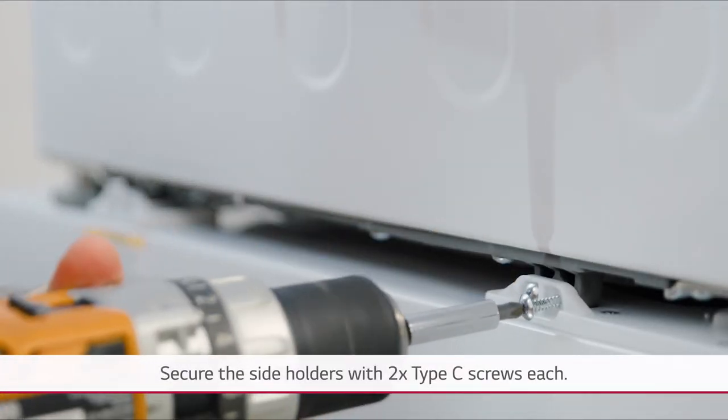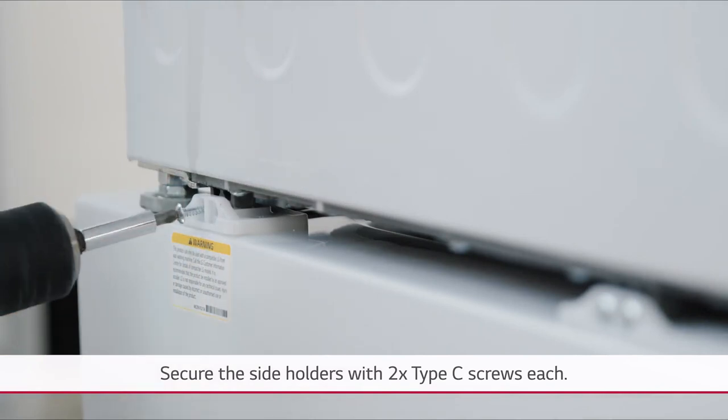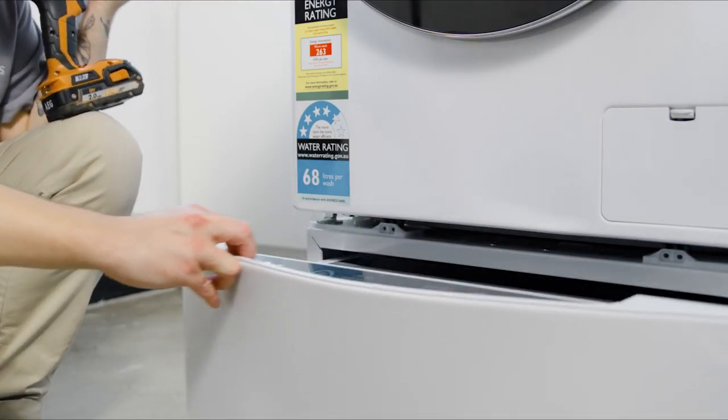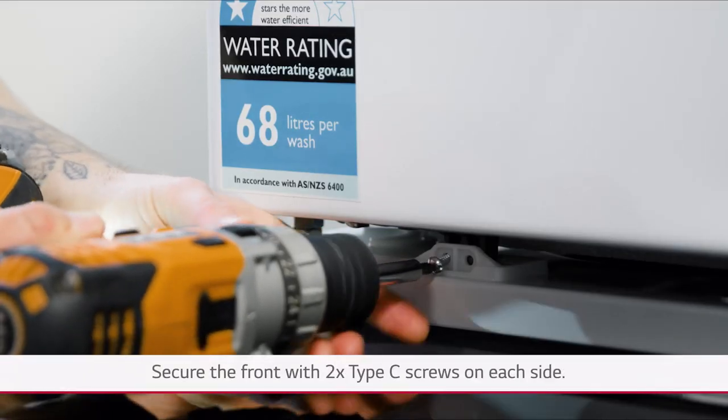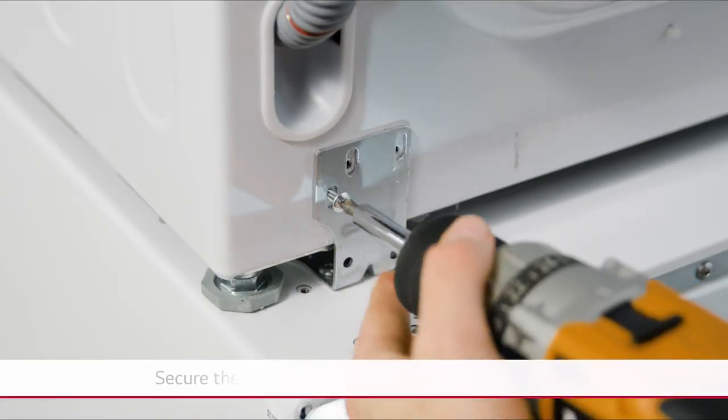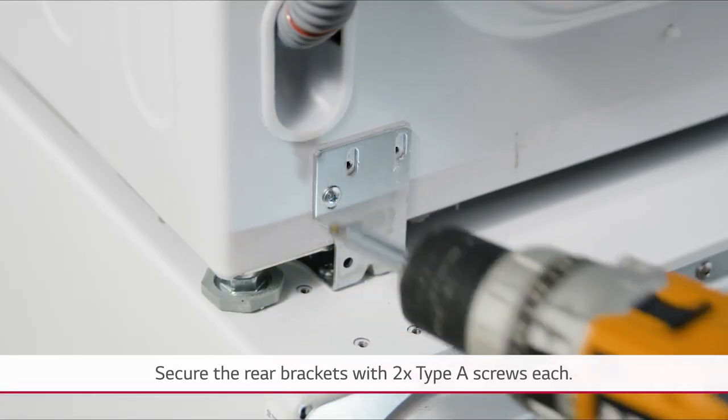Secure the side holders with two type C screws each. Pull out the mini washer drawer and secure the front with two type C screws on each side. Secure the rear brackets with two type A screws each.